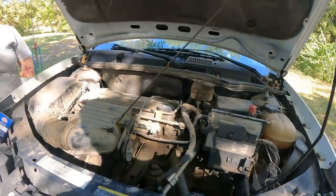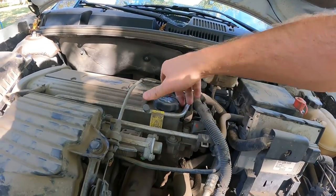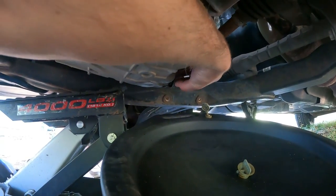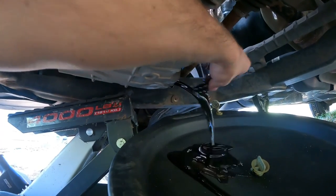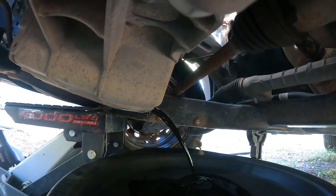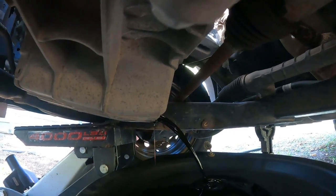Something I do first is take the dipstick out and set it down, then take the oil cap off and leave it loose. Then we'll go underneath and drain it. There we go — this is going to fill up the drain pan so I've got to hold it. We'll let this finish draining and then move on to the next step.